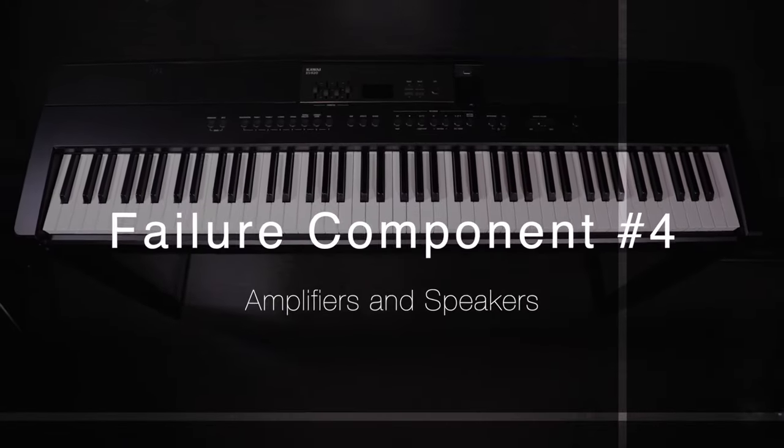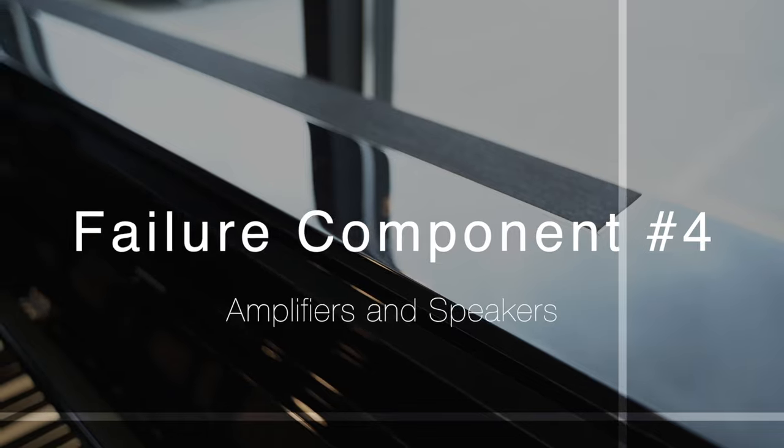Down to our last few: amplifiers and speakers. Speakers are always going to be a wear component, but they tend to last a very long time — in fact, speakers themselves are likely to be one of the longest-lasting parts of any digital piano. They're not a particularly complex component, and as long as the speaker hasn't been overdriven, you can find speakers that are decades old that still function exactly the way they're supposed to. The amplifier attached to it, on the other hand, can be a very different story. If you are constantly driving the amplifier and leaving it on for extended periods of time, there is always the chance you are going to blow or burn the amplifier out.